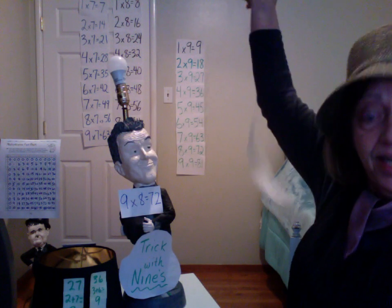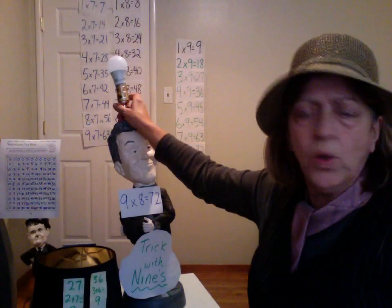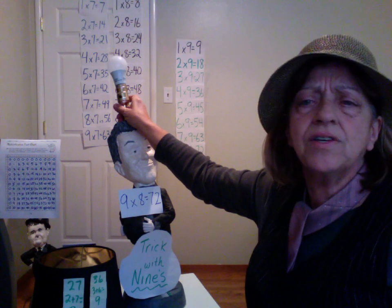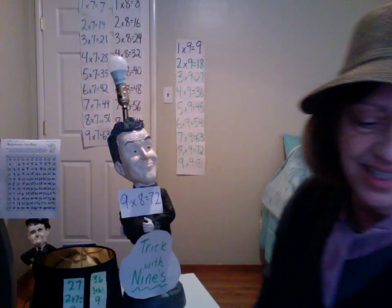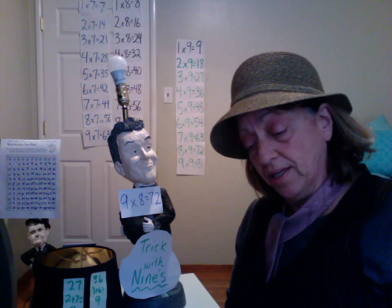A little trick — there's a trick that makes it click. It's those nines, those facts are so fine. Do the nines, every time. Practice patterns in the products of the nines.